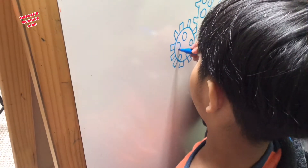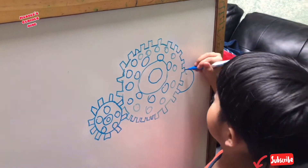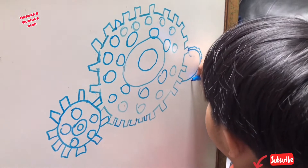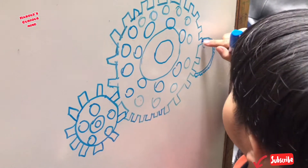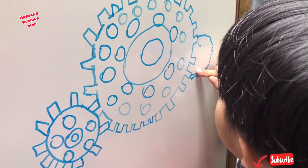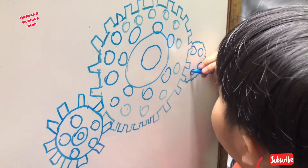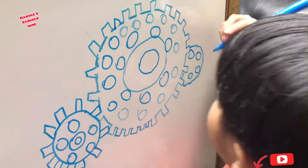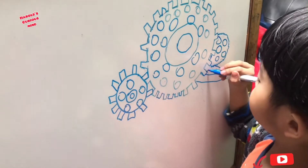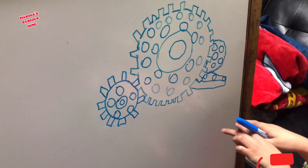It goes on the top side of a gear. One, two, three, four, five — see, that's how it looks like. Now we're gonna draw small things like that. Let's erase that so it looks like a gear: one, two, three, four, five. And the other one is inside right there.